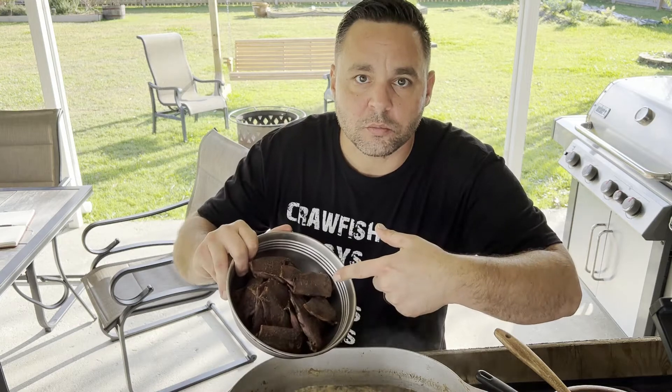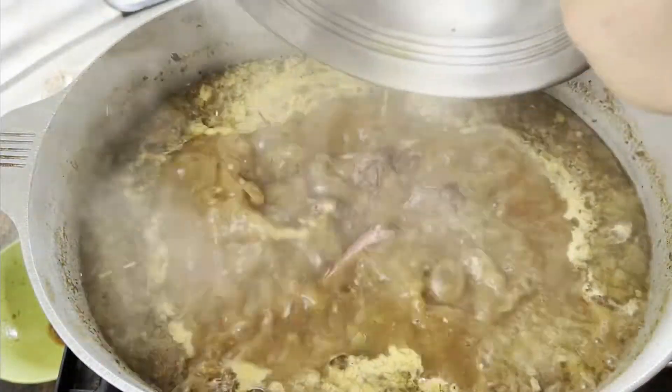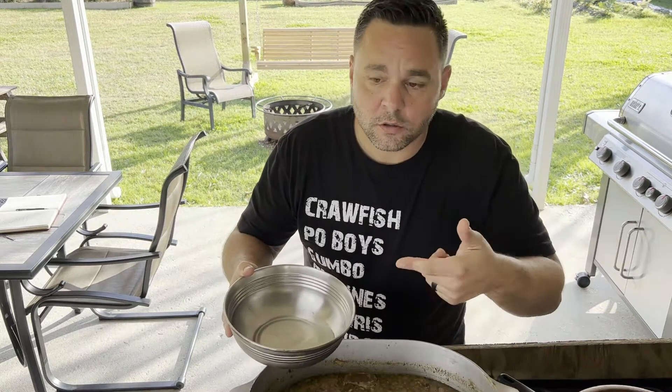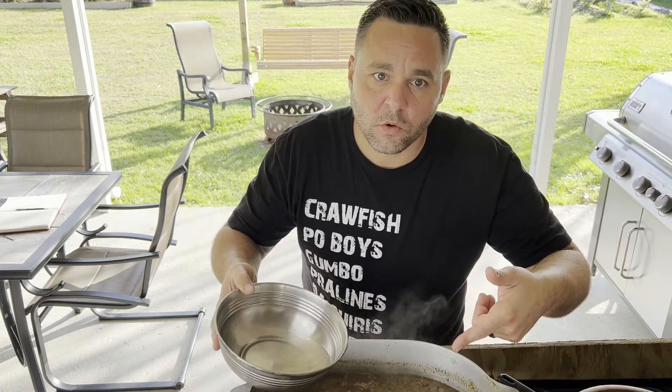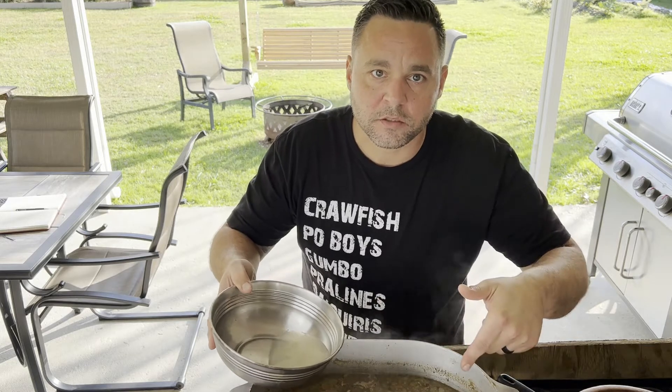We've been cooking this down for about an hour now. We're going to add our smoked duck breast. I also drained off all the liquid I got from my oysters — I don't want to add my oysters in yet because they'll overcook. I want to start getting some of that flavor into the gumbo.